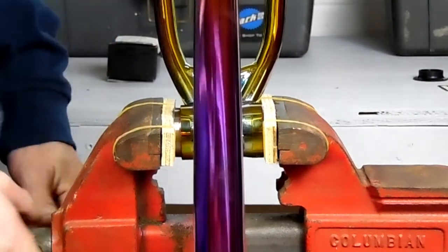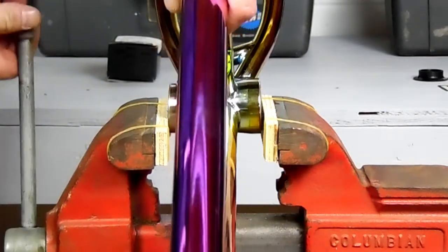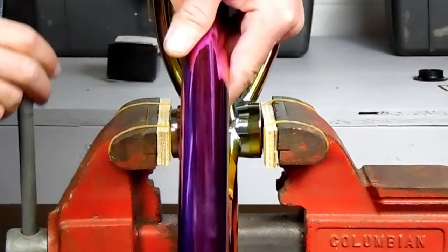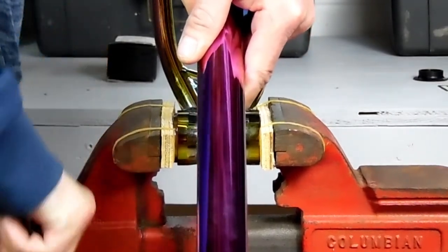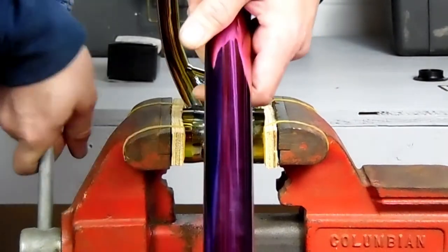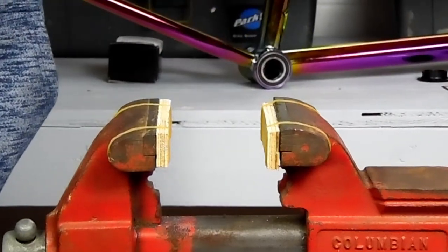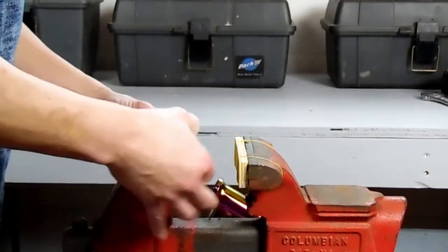If the bearing starts to go in crooked, back it off, put the high side of the bearing on the jaw, and give it just a little push to straighten it back out. Back it off again, line it up with the center, and then push it all the way in. As you can see, that goes pretty fast and can be done mostly with one hand. You can do this with an almost complete bike too — you might just need a friend to help hold the frame.